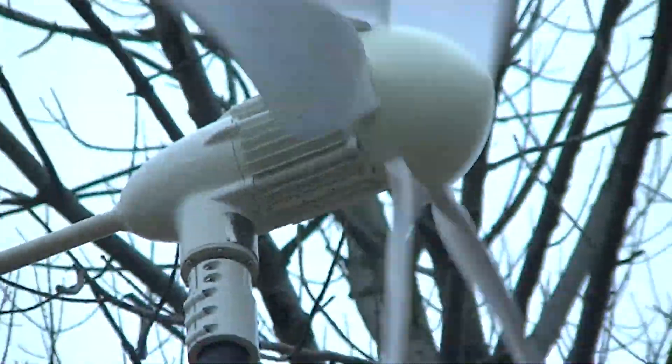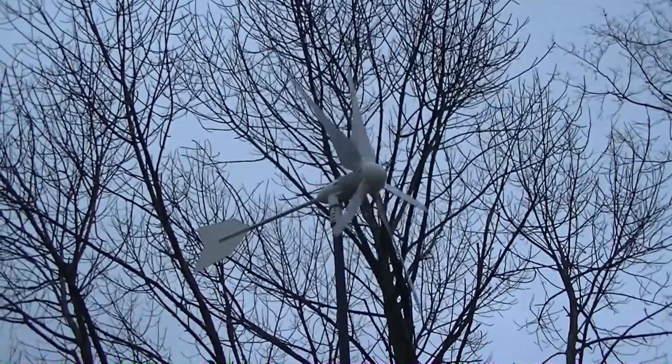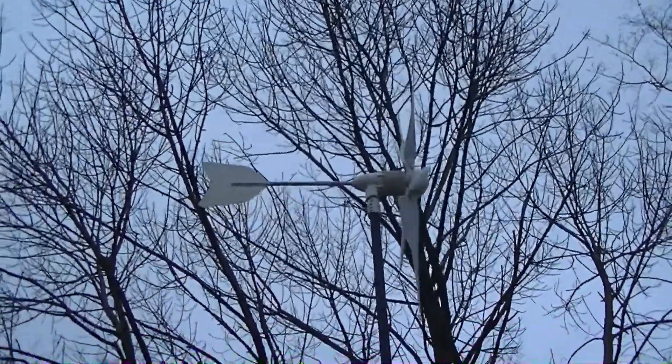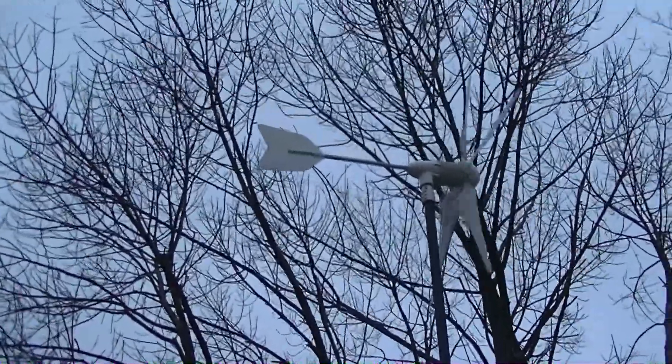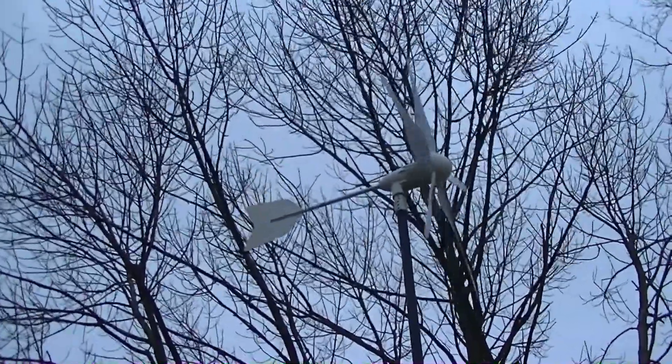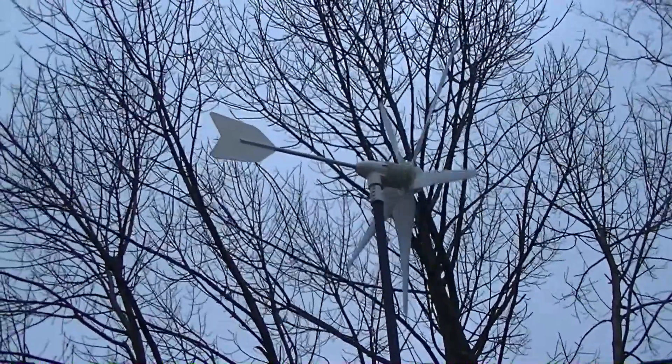The camcorder doesn't work like the smartphone does — when you tap it, it'll focus. I don't really have much wind today, it's just kind of a light breeze, so I'm not really getting much production out of it right now. But this is the 48-volt model. Now when the wind picks up good, I don't know — I had an opportunity to purchase this so I did.